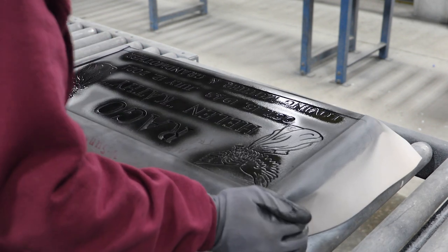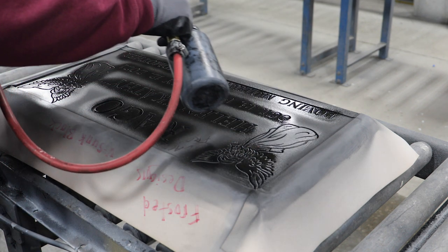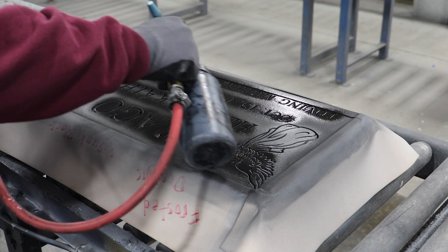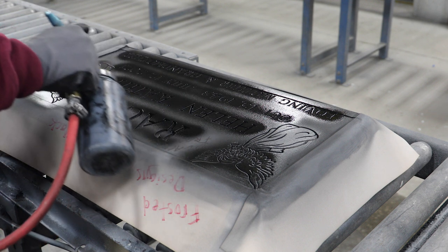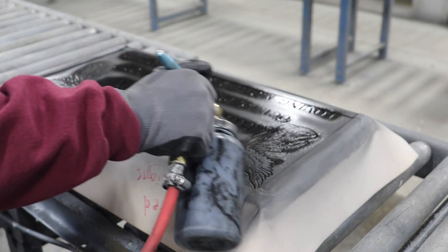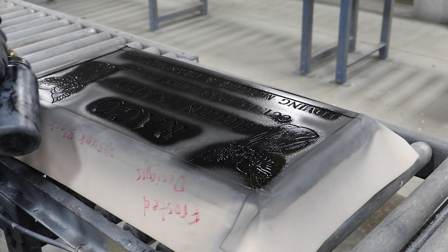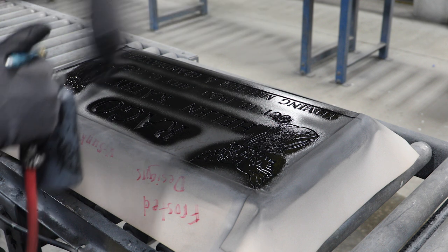I'm going to turn the stone around so I can catch the other direction. Again at a 45-degree angle, with a nice even flow of paint, working with the lettering. That's the third way, and then the designs again at this angle, working towards me. Because I turned the stone around, I'm still going to work left to right, but now I have to go the last angle this way.